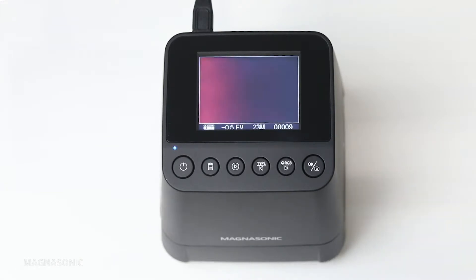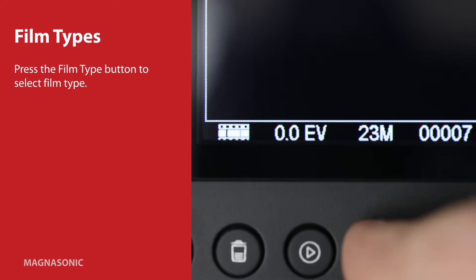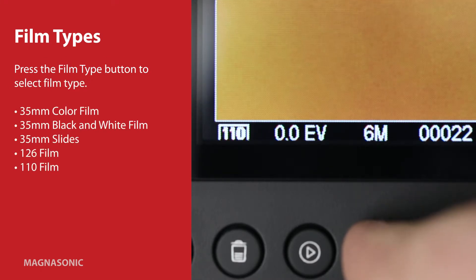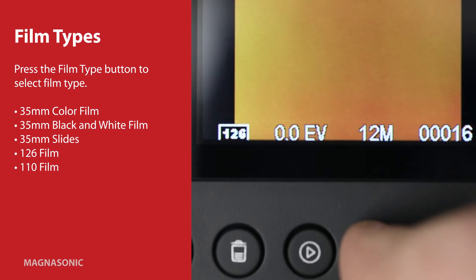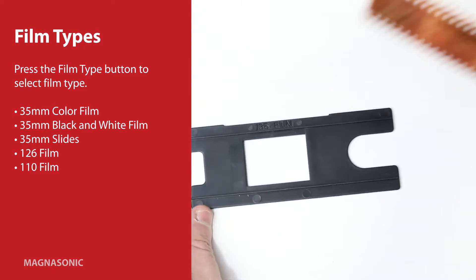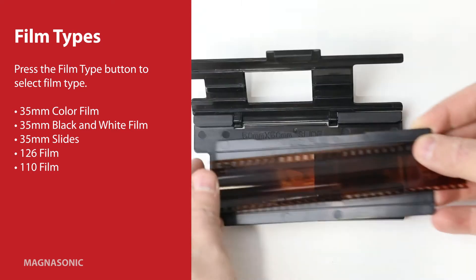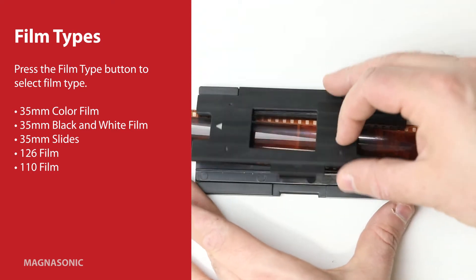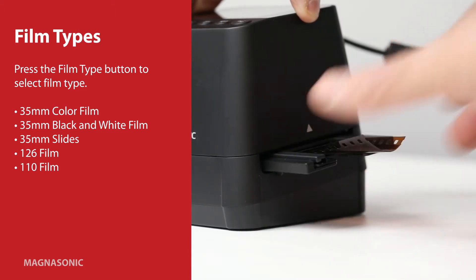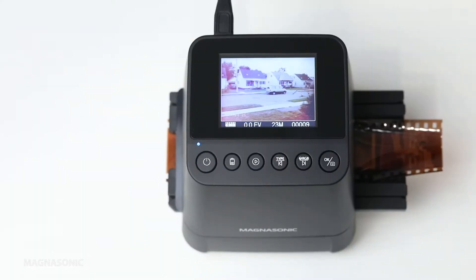The FS51 film scanner can scan many different film formats. In this case, we are scanning 35mm color film. Select the film type by using the type button on the top of the scanner. Load the film into the adapter and then load the adapter into the tray. Place the tray into the film scanner. Line up your frame and press OK to scan.